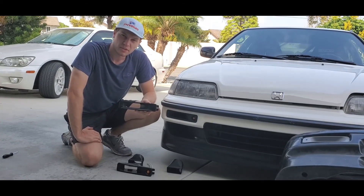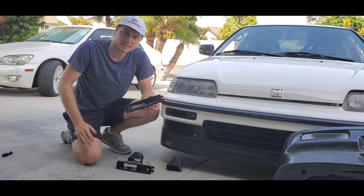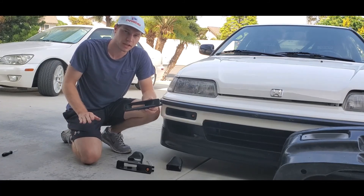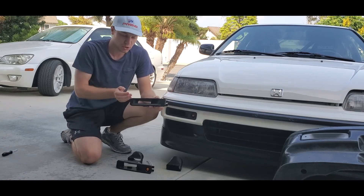Hey everyone, this is Eric with EKP, and here we are showing the turn signal ducts. These turn signal ducts are intended for use with your intake system or braking system, depending on what model you have. This model I have here is a 90-91 Honda CRX.